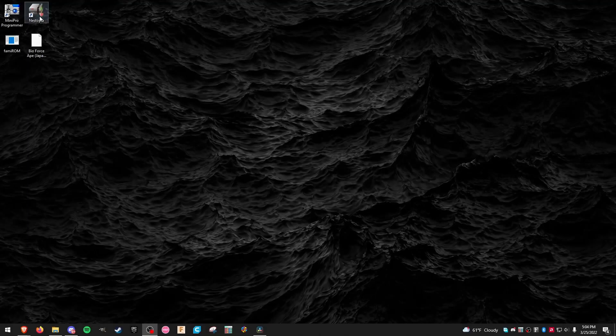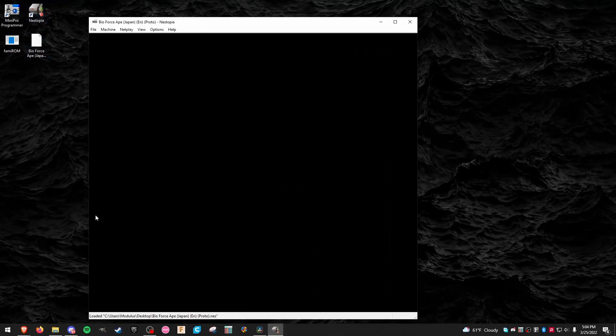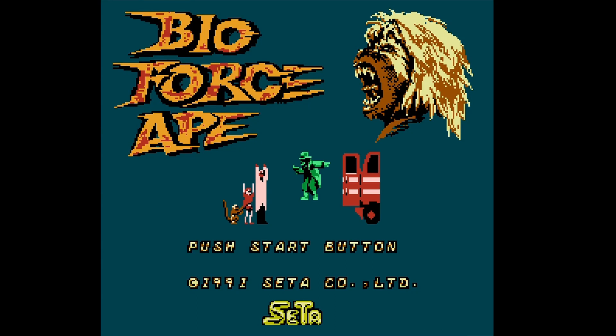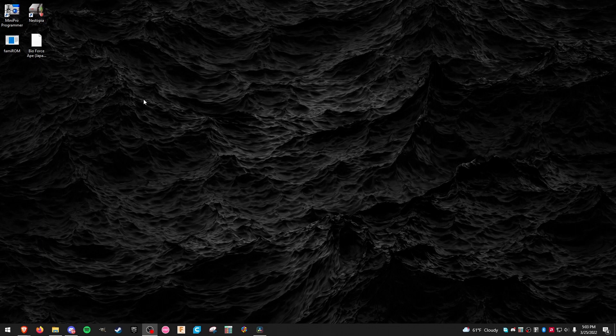First off, I'm going to make sure this ROM actually loads in a cycle-accurate NES emulator. Here I'm using Nestopia. It looks like that's going to load up just fine, so next I'm going to drop the ROM file into the FamiROM utility to get a little more information.